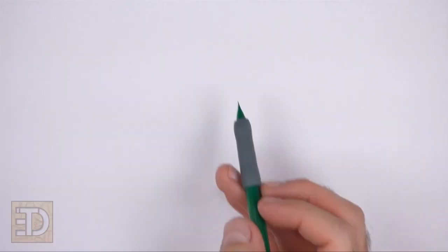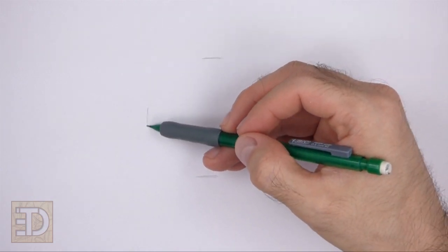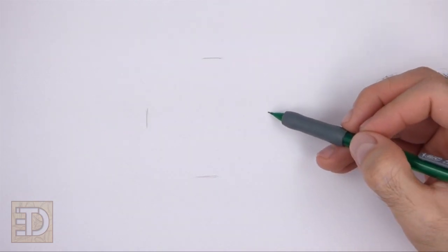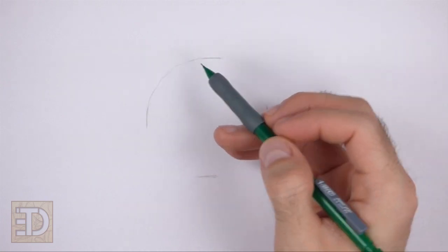Start by drawing a circle as a guide for the head. To draw the circle, first make two small marks to indicate the circle's length, and then on the sides make two more small marks to indicate the circle's width. Then connect the marks using curved lines to finish the shape of the circle.